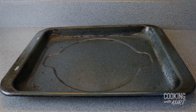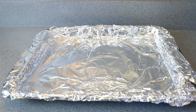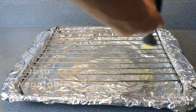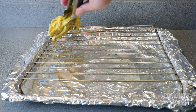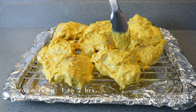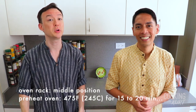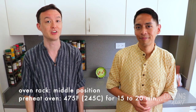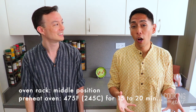Let the chicken marinate in the fridge for a minimum of six hours to overnight to let all the flavors infuse into the chicken. The following day, cover a baking pan with foil to prevent burnt pieces from sticking to the pan, and place a wire rack on top of this foil-covered pan. Brush the metal rack with one tablespoon of vegetable oil to make cleanup easier, and arrange the chicken pieces on the wire rack and let them come to room temperature — about one to two hours. Letting your chicken pieces come to room temperature will allow them to cook more evenly.